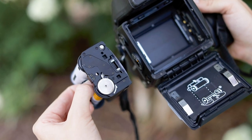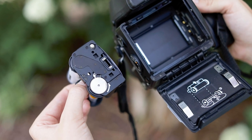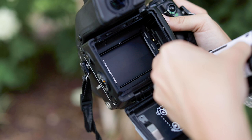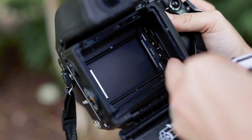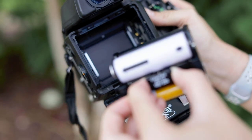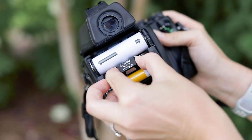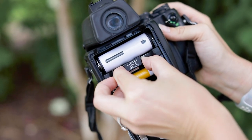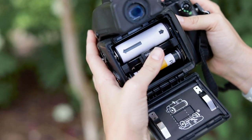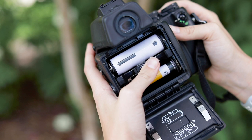We're almost done. You're going to make sure that the numbers on the side of the insert are going to line up with the little tiny gold teeth on the right side of your Contax camera. Then you'll take the film insert and place it into the camera, push it down and you'll hear a little bit of a click. Make sure it's in there nice and snug.